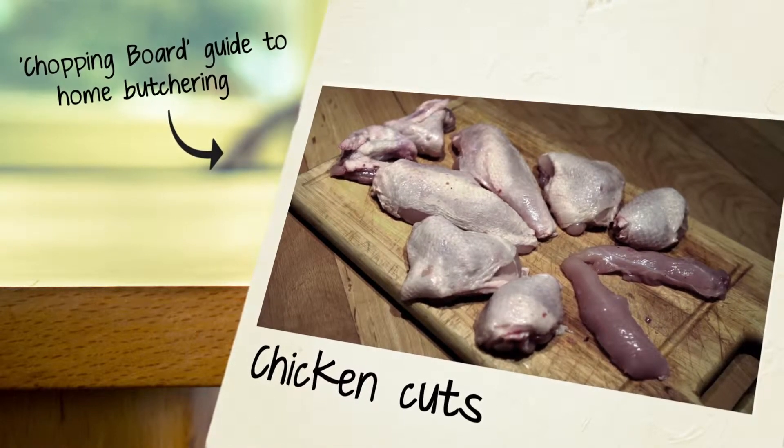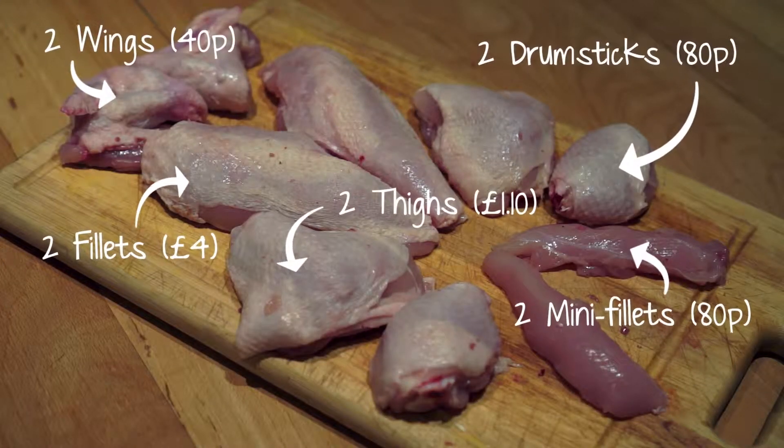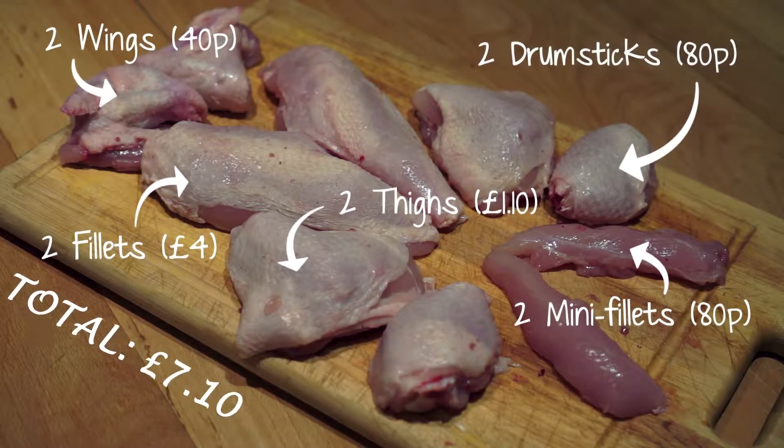Chopping boards guide to home butchering — cuts of chicken. Out of one chicken you're going to get wings, drumsticks, thighs, fillets and mini fillets. If you buy these pieces individually it's going to cost you quite a bit more than just buying a whole chicken and cutting it down yourself.